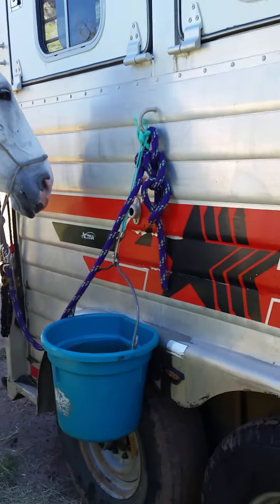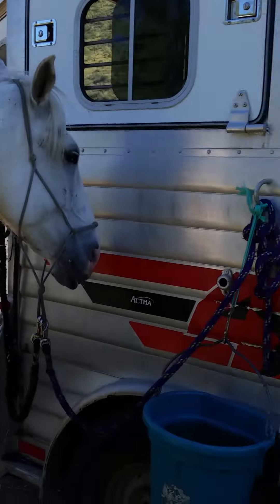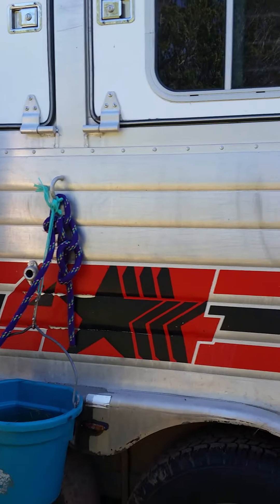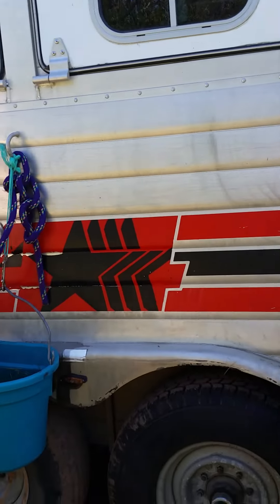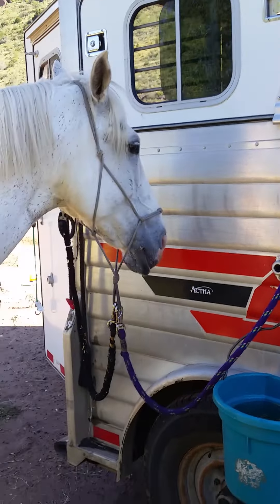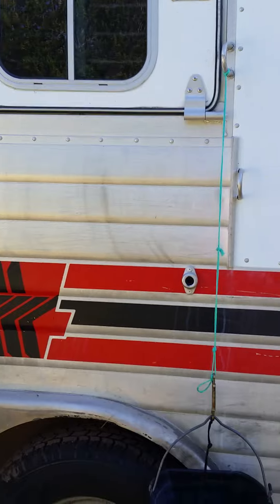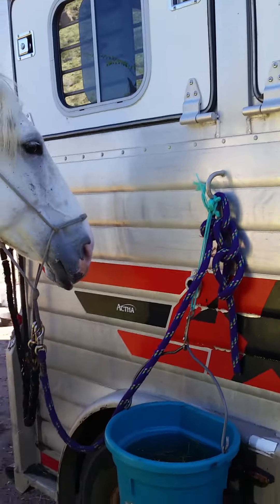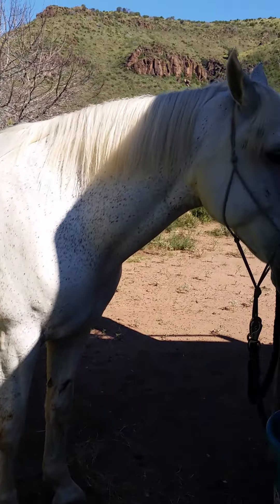For our members, this is a short segment on trailering your horse and trailer tying once you get to your destination. A high line is nice if you have trees around and you're going to be there for a couple of days, but if you're only going to be there for a day or so and you have to trailer tie and you don't have the fancy high arm that comes out, this is a very basic approach.